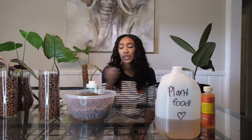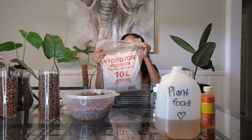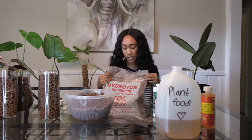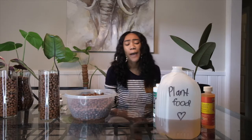Another con of LECA is that it can be time consuming. Besides making your own nutrients, you also have to wash your LECA and let it soak. I used this 10-liter bag from Mother Earth — it's on Amazon, but I got it from my local hydroponic store. I know IKEA also sells it, and I've heard great things about it. The brand doesn't matter as much — they're pretty much all the same.